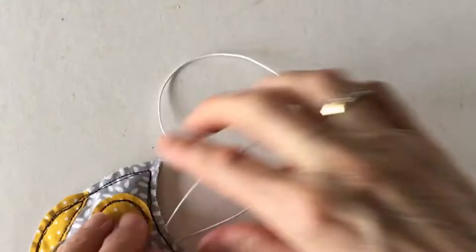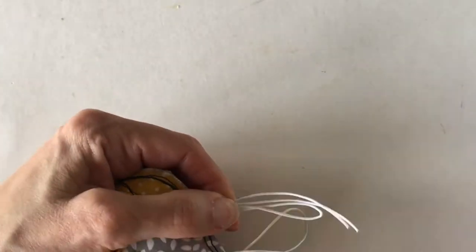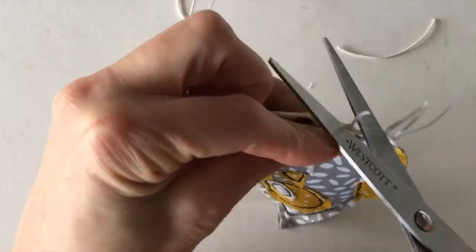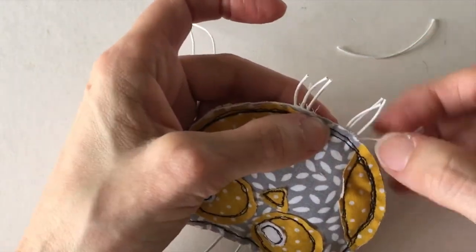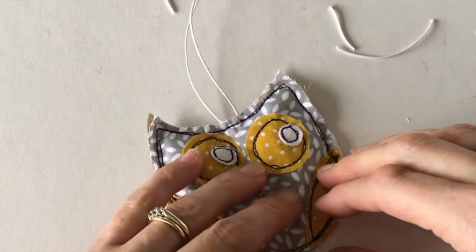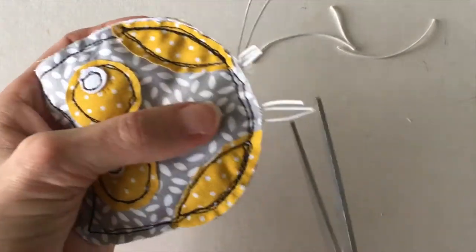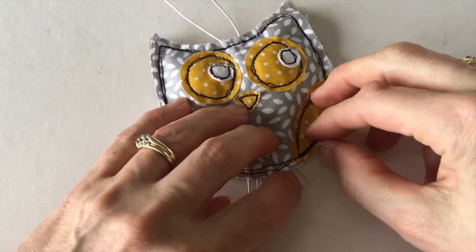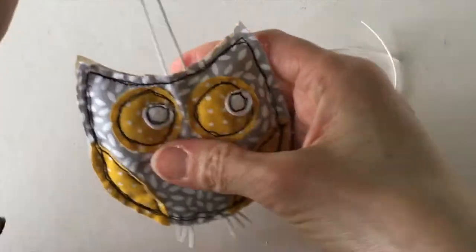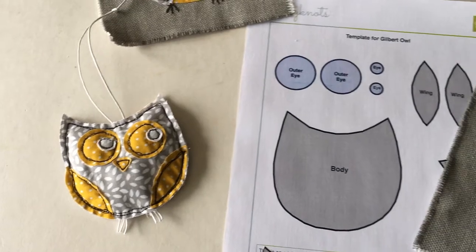Tie an overhand knot in the hanger roughly ten to fifteen centimetres above the owl, then cut the excess cord down to roughly one and a half to two centimetres. I decided I wanted three claws not four, so I cut off one of the pieces of cord on either side. I also decided I wanted the little claws to be a little bit shorter, so I cut them a bit too, giving us nice short claws. The last thing to do is to cut the hanger from where the overhand knot is — I cut it to roughly one to one and a half centimetres. And there we have our cute little Gilbert Owl all finished.